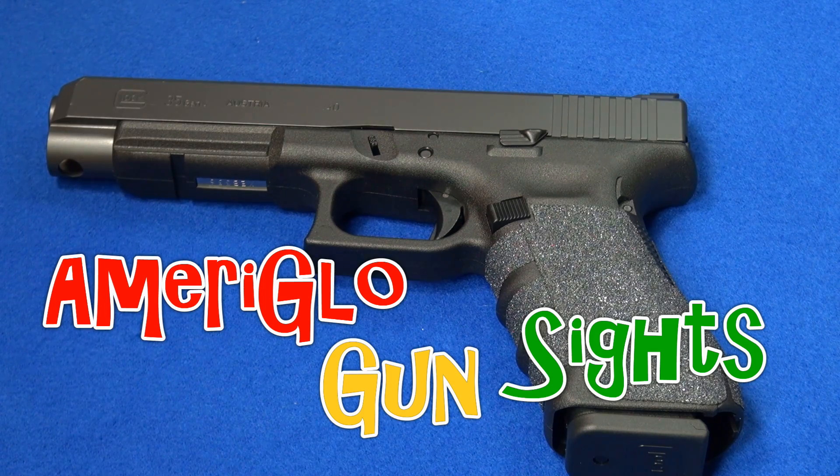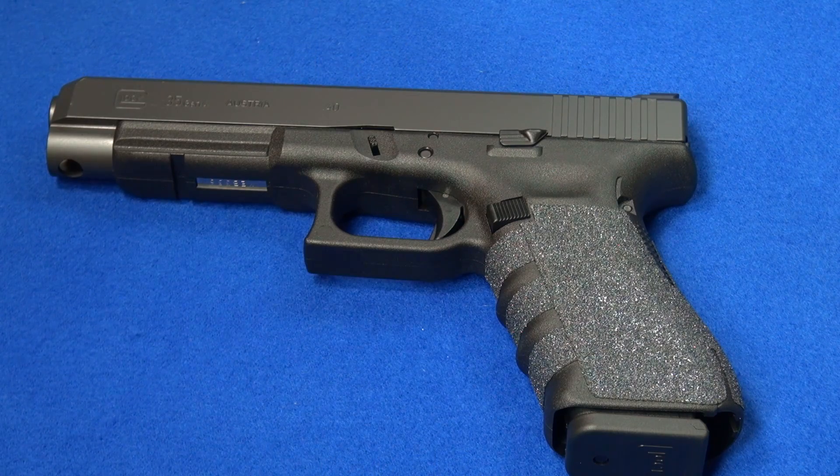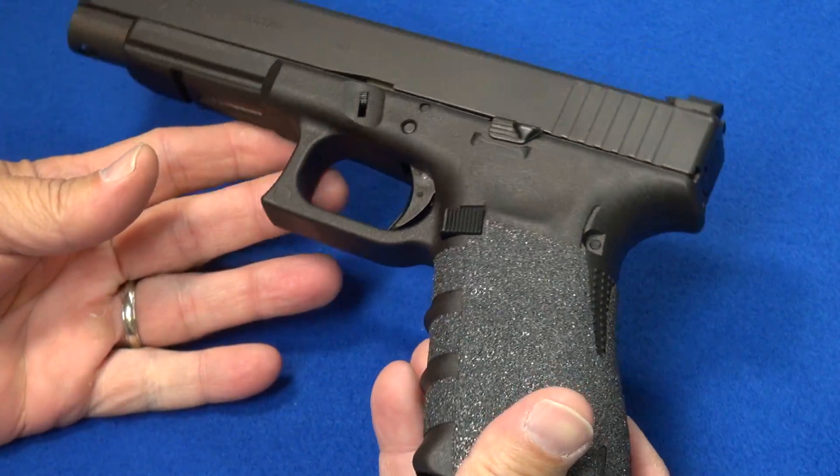I've seen them on a friend's gun — a couple of friends actually — and I've been impressed with what I saw, and they've been very highly recommended. So when I thought about changing the sights out on my new Glock 35, I decided to go with Ameriglo sights.